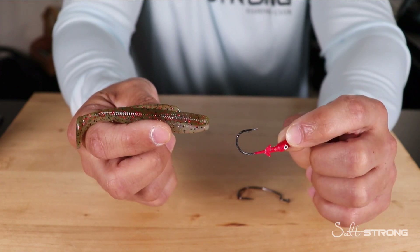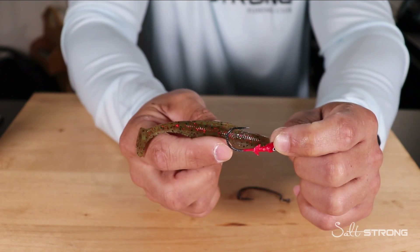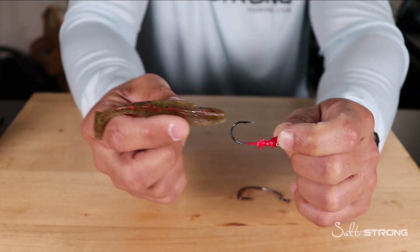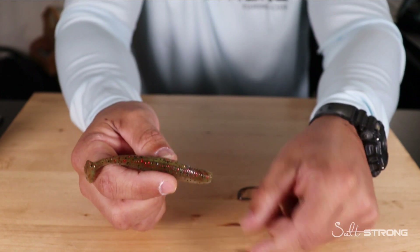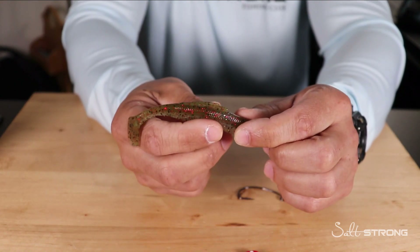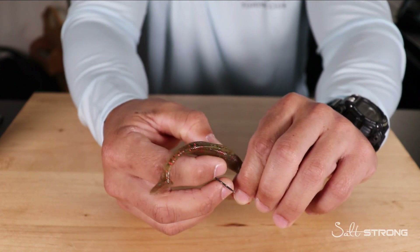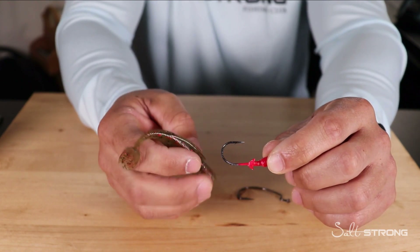Hey, this is Tony with Salt Strong. In this video I wanted to share two tips to help keep your Z-Man baits from sliding off of your jig heads. This seems to be a very popular problem with Z-Man baits because of that very stretchy material. It can be tough to get these baits to hold on jig heads that don't have very small or sharp barbs on them.